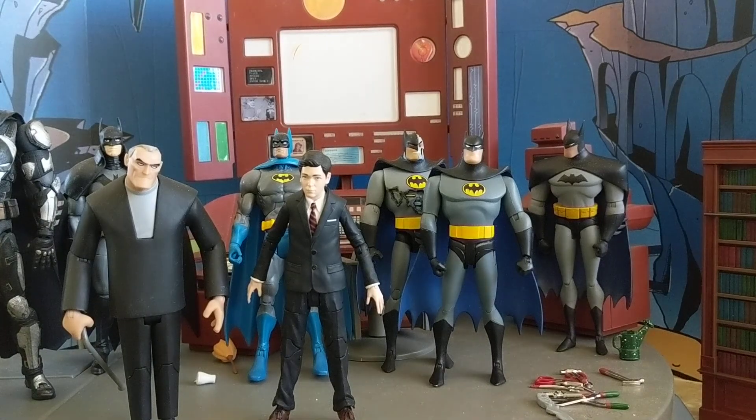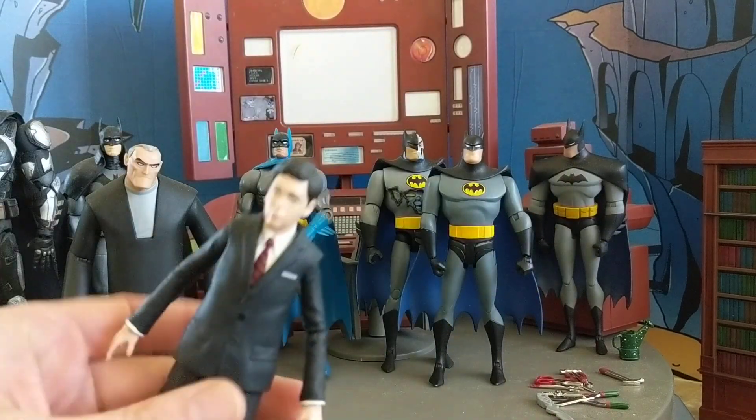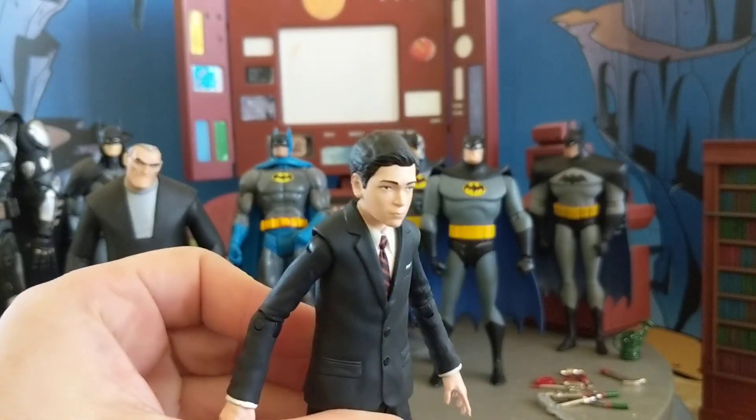Hey, what is up everyone? This is Tyler G. of BatmanFigs on Instagram, as well as co-host of DC Figures and Collectibles on iTunes, Anchor, Google Play, Spotify, basically anywhere you can hear podcasts. And today I'm doing an action figure review on a figure that has come out a while ago. It is a Diamond Select Bruce Wayne from the Gotham television show.